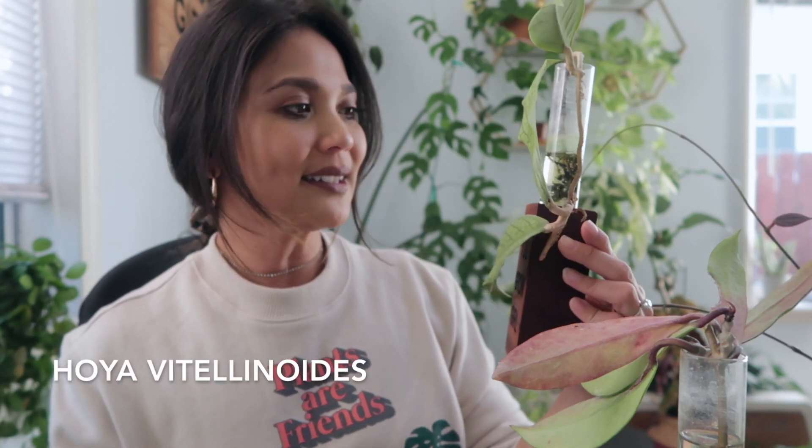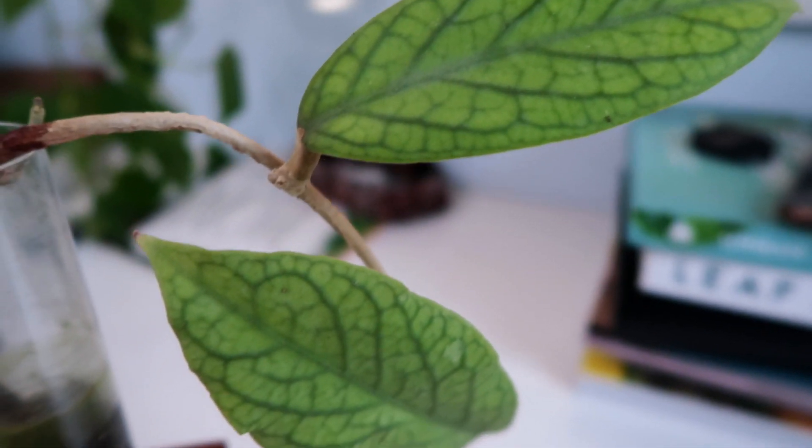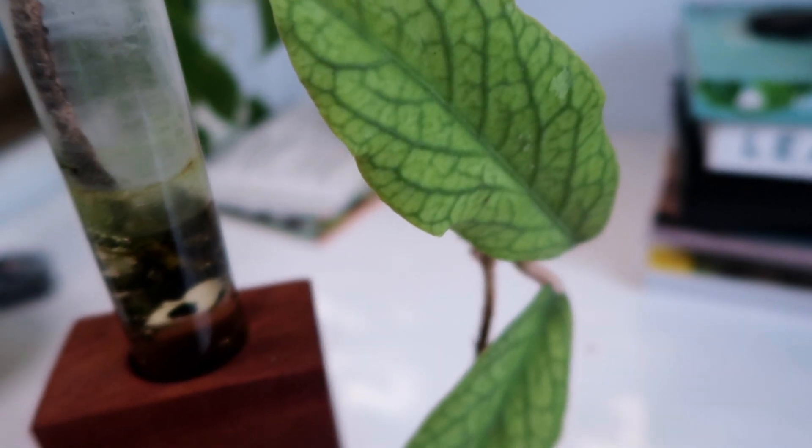The one that I have propagating is this one right here. Honestly, I don't know what this is called. This hasn't grown at all — it was in soil and I found that it wasn't growing, but thinking back, I don't think I had it in really good light. This whole discovering about Hoyas loving a lot of bright light is all new for me. I used to always think they were fine in medium light. Check out the veining — I got it from Rainforest Flora. This one has probably one of the best veining I've ever seen. I love the light green color of it.